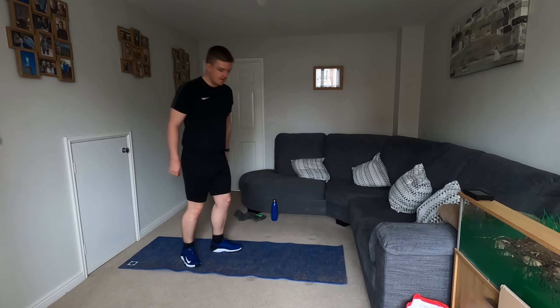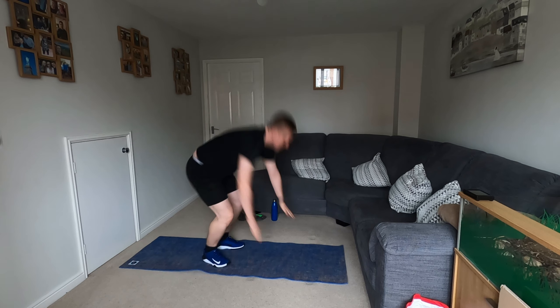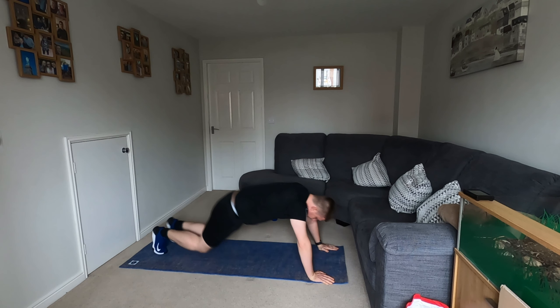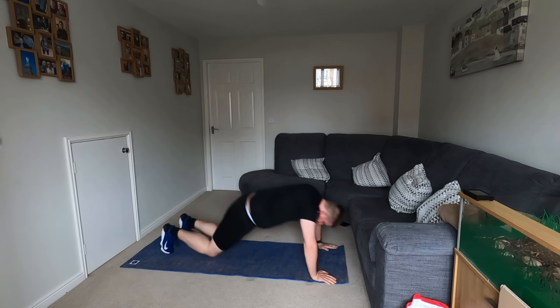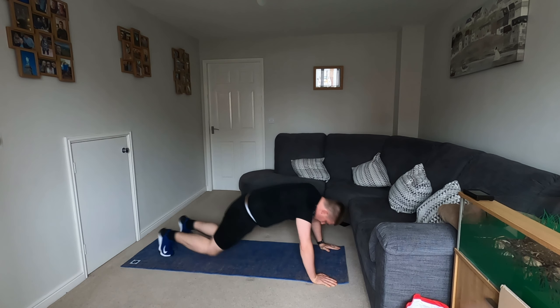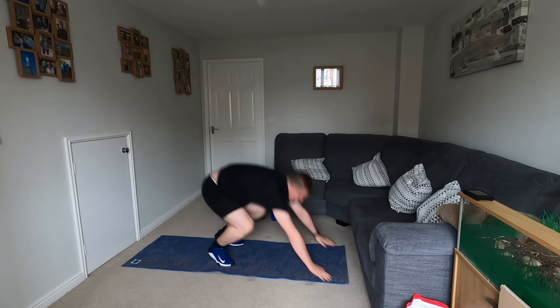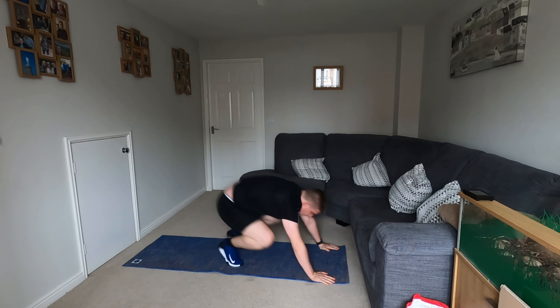So we're going now. Remember: come down, come up, jump. Down, up, jump. We're going to keep going. 15 seconds left, halfway through. Really get our heart ready to go.